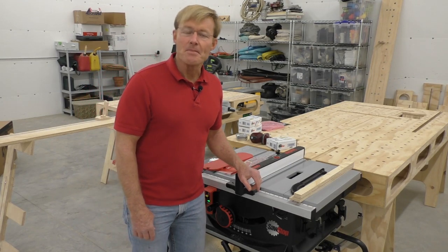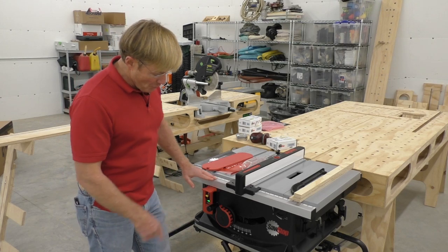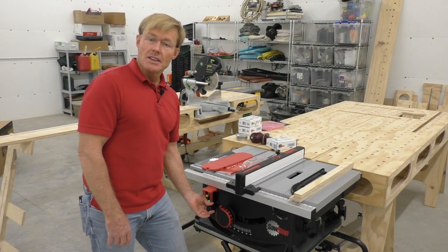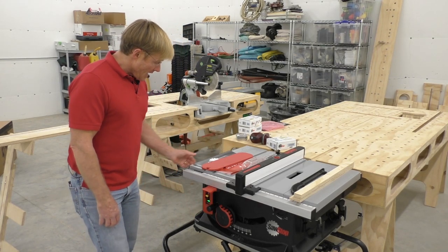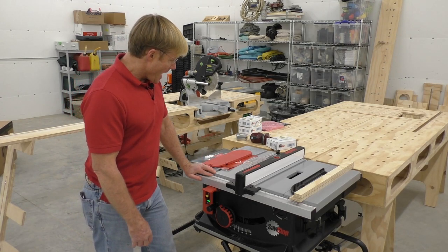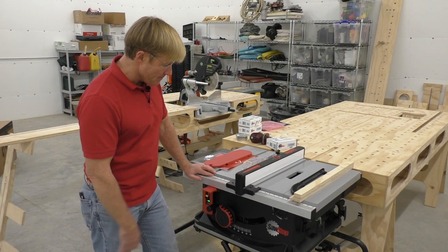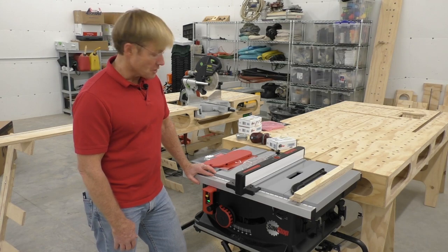As you saw from setting it up, it didn't take much — it's pretty well preassembled. I had to bolt on the wheels and the two handles and snap on the handle to raise the blade. That was it. I've run a couple of pieces of wood through it, played around with adjusting height and tilt, and I have to say I'm very impressed. This is a well-made saw.